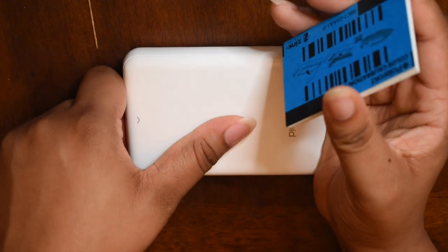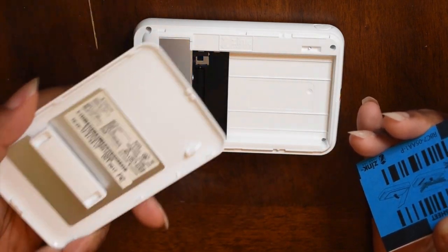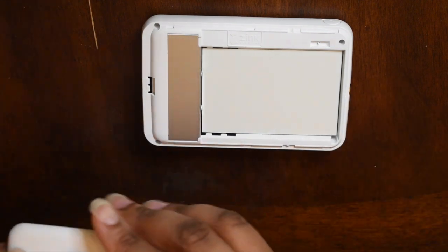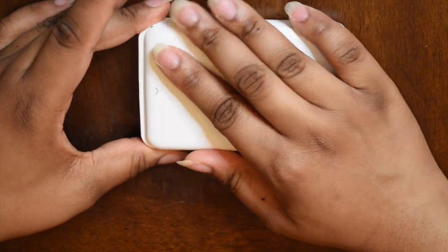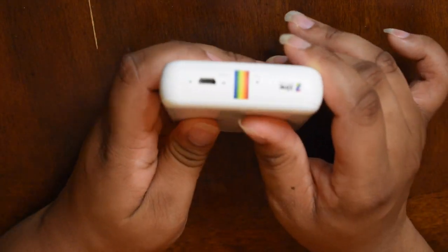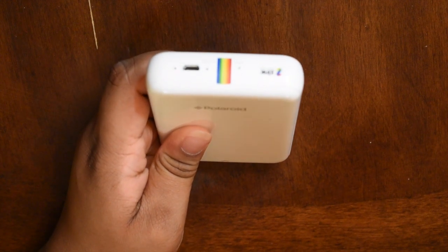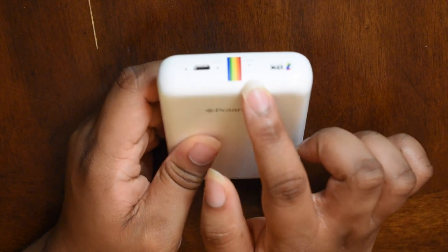So let's go ahead and put this paper in here. You simply just slide the top off — and that's how the inside looks. Then you put the paper in face down, put the top back on, and snap it into place. Down here you've got the charger. It takes like a standard old Android charger — not the newer ones that look like iPhone chargers, the old one. And then it just shows you the reset button, in case it starts acting up — you could put a pen in it or something.